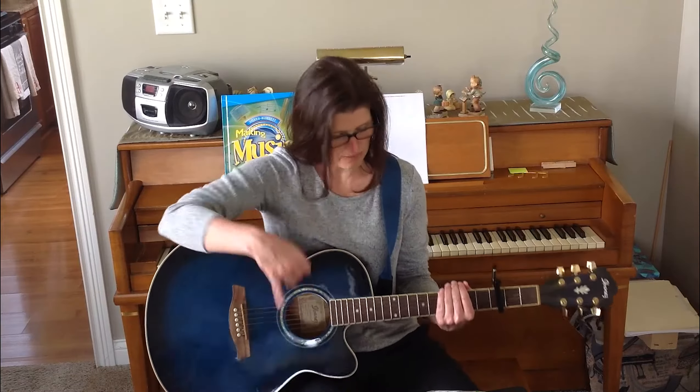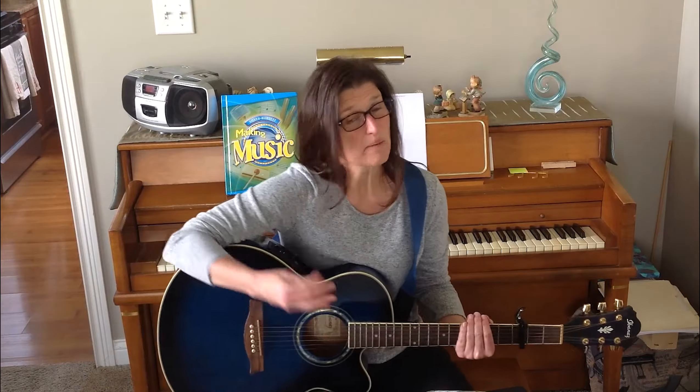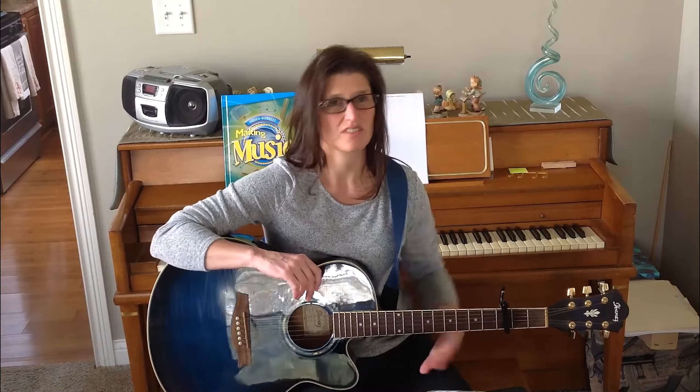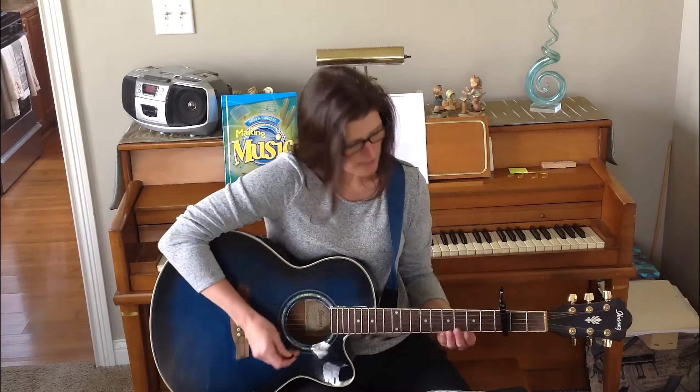Welcome back to Music with Mrs. Harker. Today's song is called Hi Ho the Rattlin' Bog and it's going to be played on my guitar. This is an Irish folk song so maybe you've heard of it, probably not, but it's a pretty catchy song. It's fun to sing. The chorus repeats throughout. There's six verses to this song and it's a pretty catchy chorus so I'm going to sing it for you real quick, just the chorus part, so hopefully you can sing along with me as we go today and you won't have to rewind too much.